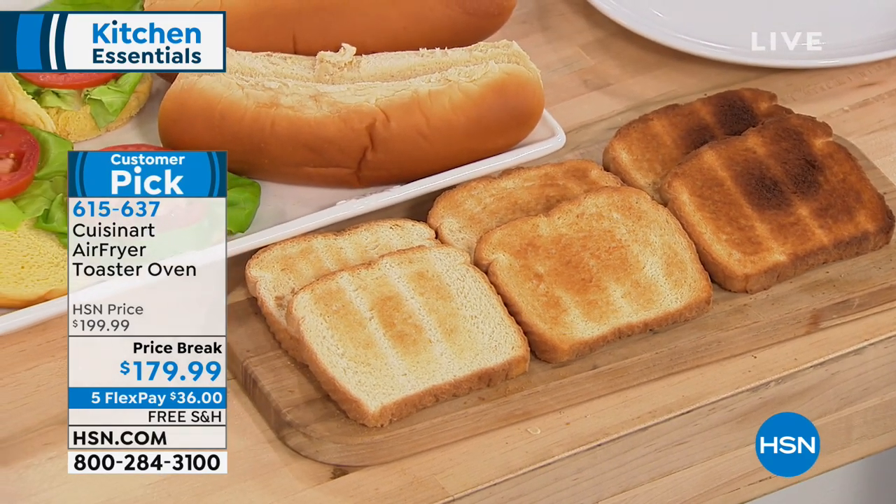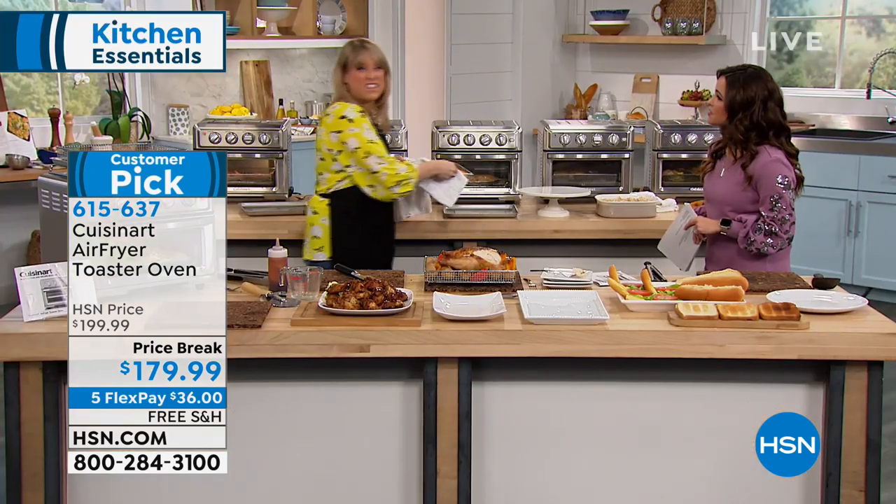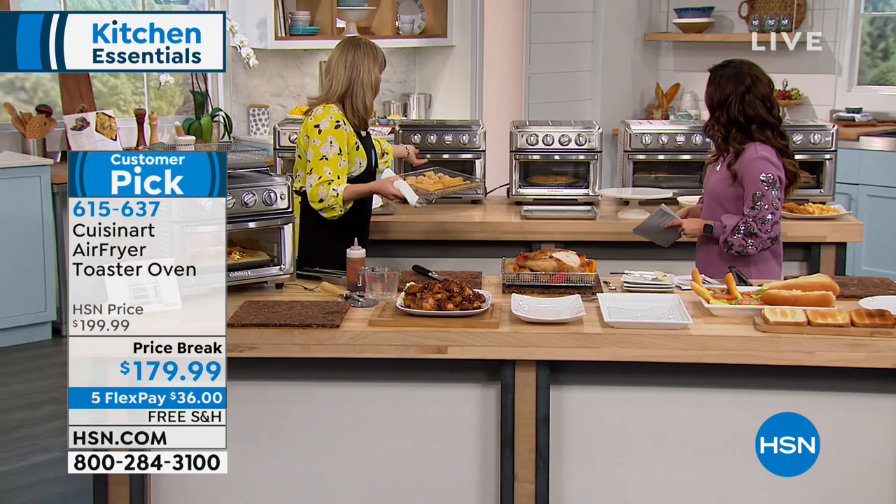There's my light choice, medium, and dark. You can do six slices at a time, or thick bagels, thick baguettes, or French bread — it all fits inside.